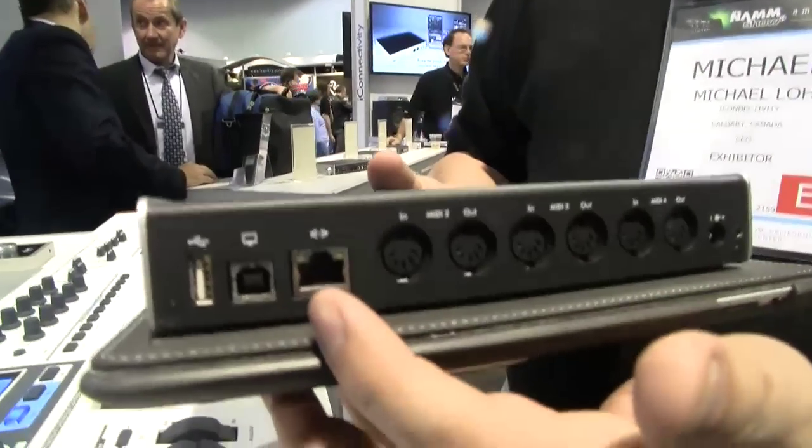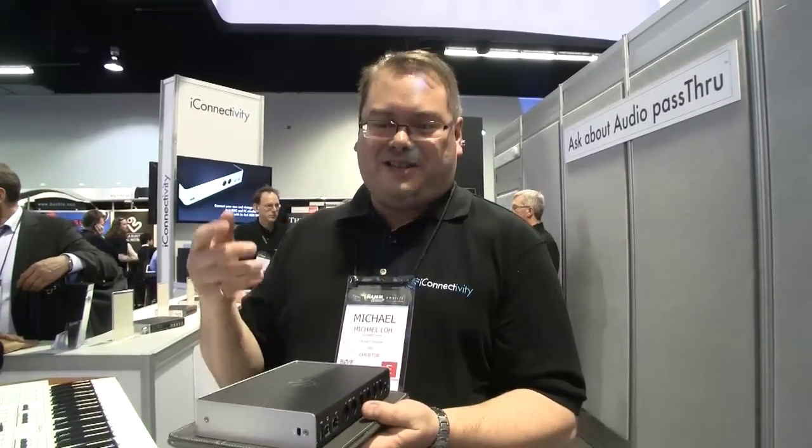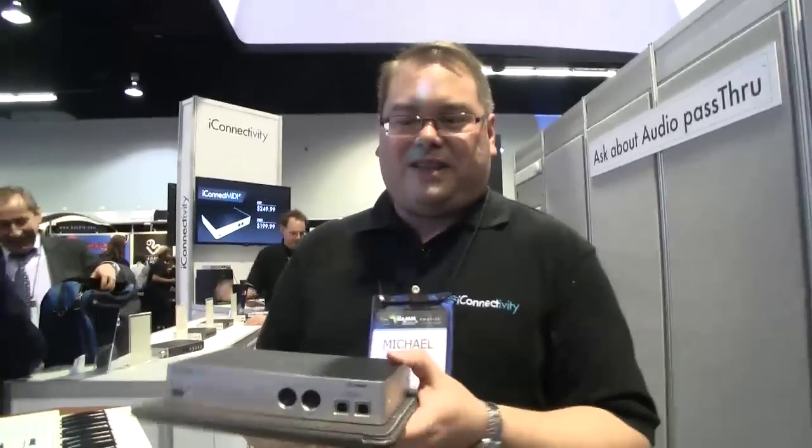We also have the Ethernet interface which does RTP MIDI, or Ethernet MIDI, and that allows you to discover the box on the network. With an iPad and our software, you can connect through a Wi-Fi router to our box and see all the MIDI gear that's on the box. The design has been complete for some time and we've just been waiting for manufacturing to catch up. We just received word that the manufacturing line has run the boards and they will be shipping out to us very soon.